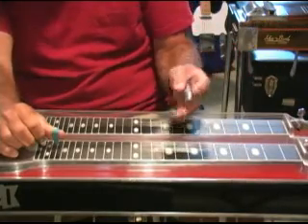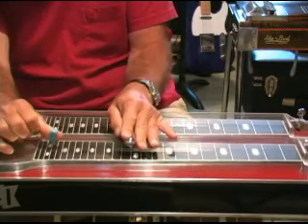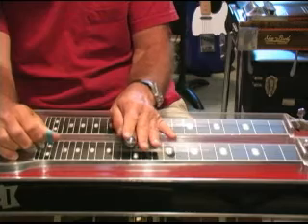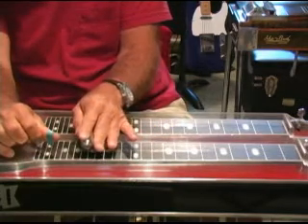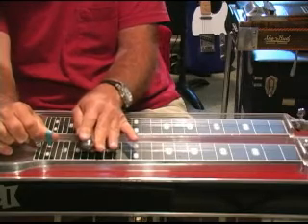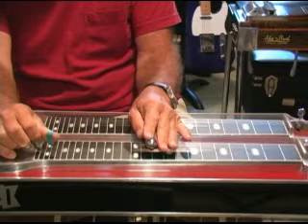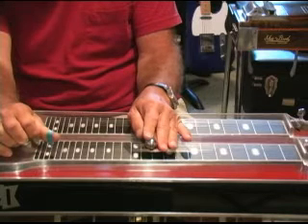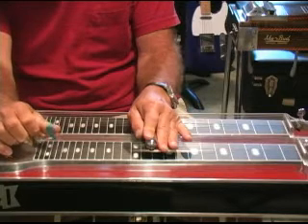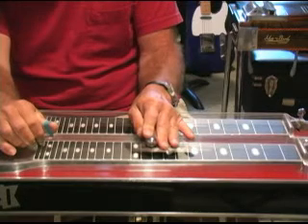The outro has that same progression: B minor, G, A, and then up to the 3rd string at the 17th fret. When the song goes to the G, you go to the 10th fret. You hit 3 and 4, then 4 and 5 and let the pedal off, then hit the 6th with the B pedal on.